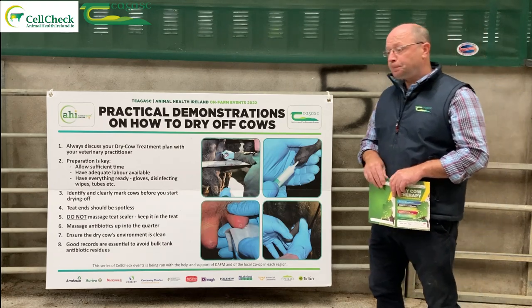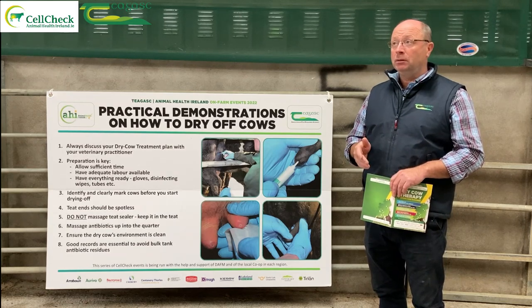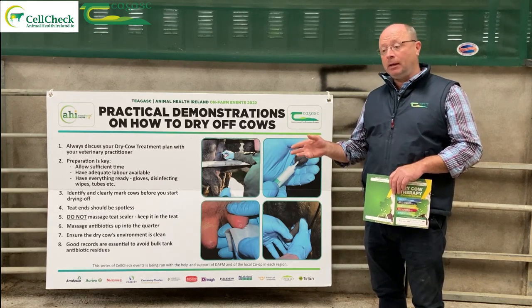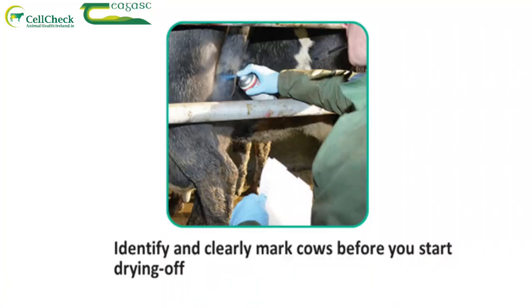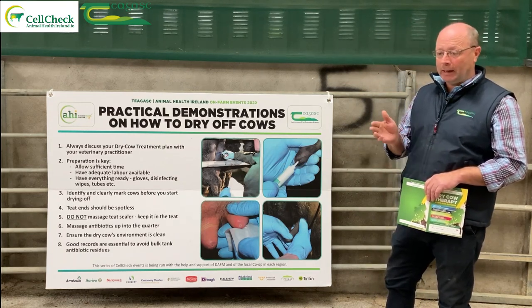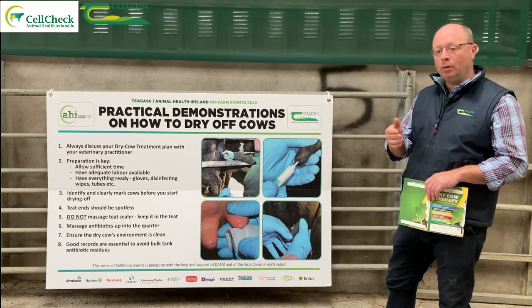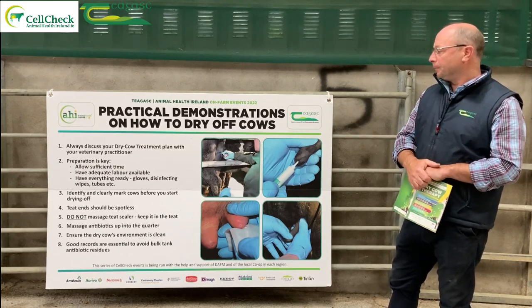We're going inside, probably in a housing scenario, so there'll be cows with antibiotics and cows with no antibiotics — or sealer only. We need to identify these clearly before we start so we can identify the cows we're going to dry off appropriately. Marking spray or tail paint is a very good idea for this — it lasts well, so if a cow breaks out there's a good chance of identifying that she's been dried off.